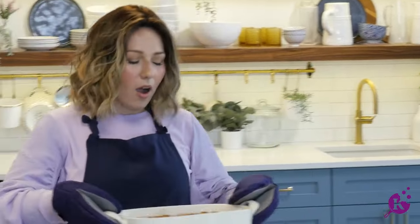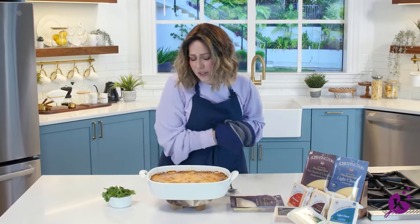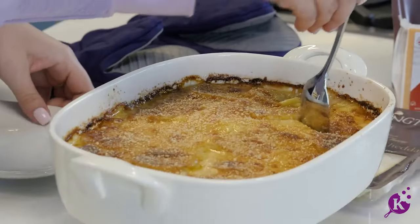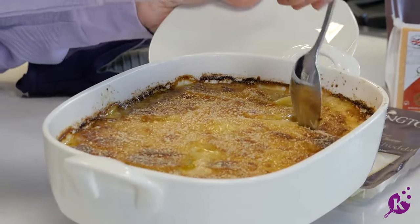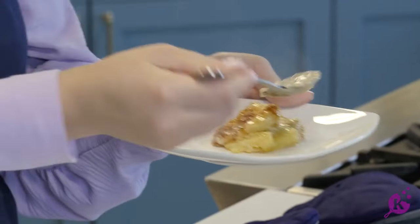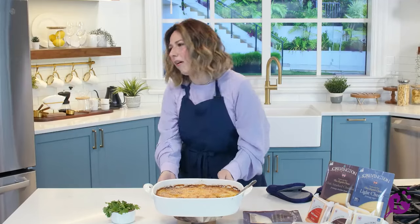Let's go — this is gorgeous. It looks delicious, it smells delicious. There are no words — it speaks for itself. Oh my gosh. I just burnt my mouth and it was totally worth it. You have to make this. It's so good.